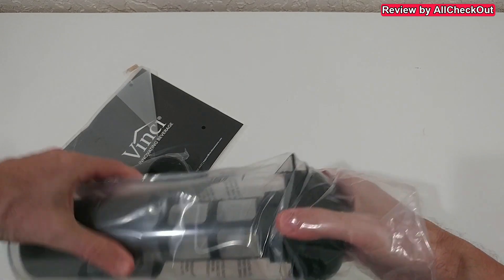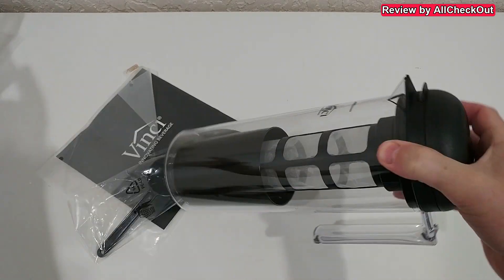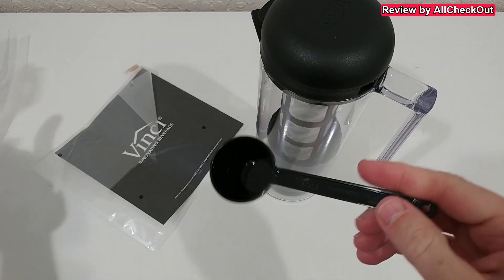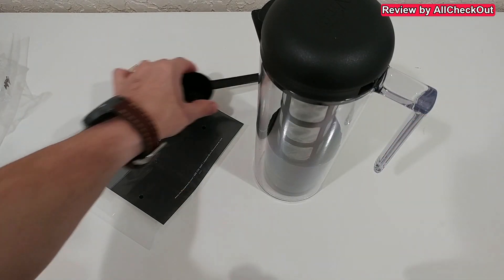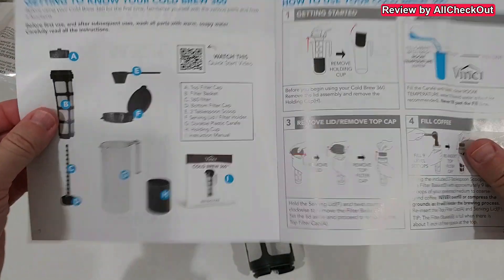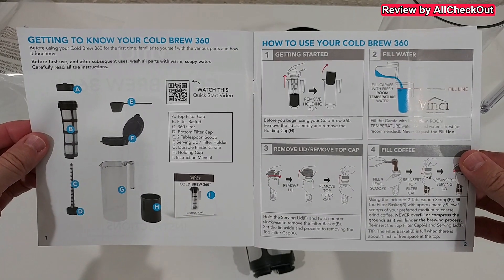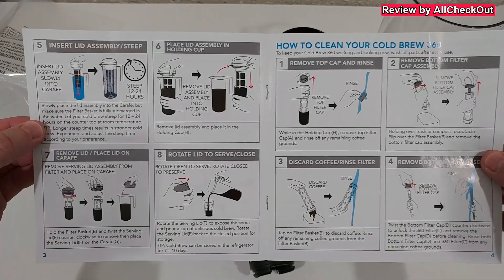It comes with this measuring cup — looks like it's two tablespoons. The whole set also comes with an instruction manual, just a couple of pages.